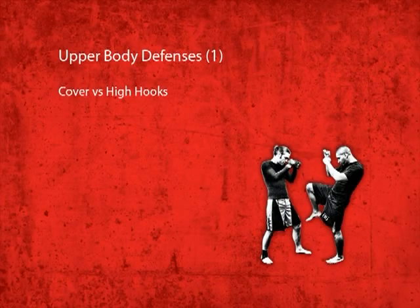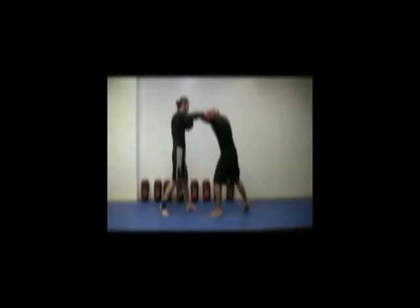The cover against the high hook works well because it is a quick and effective response. With your hands already up in the defensive posture, reach back, cover your ears, and absorb the blow on the muscles of your arm.